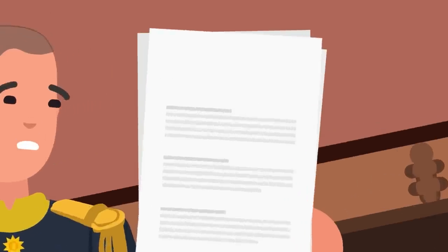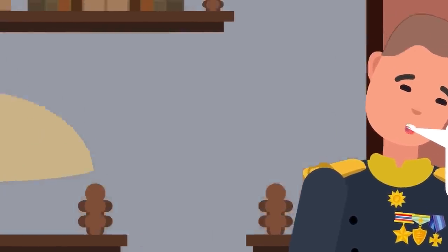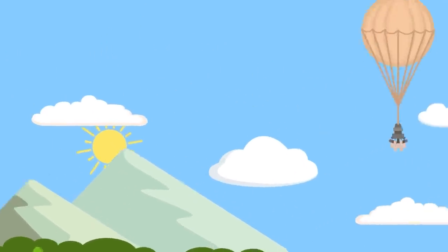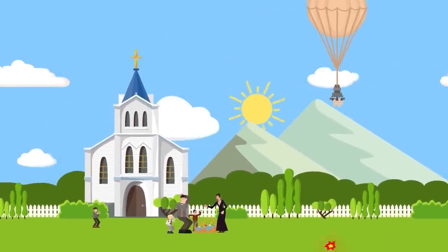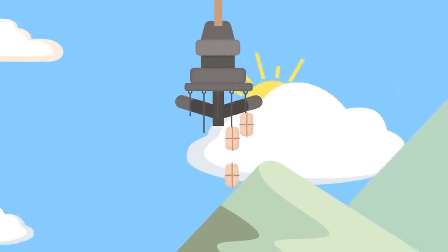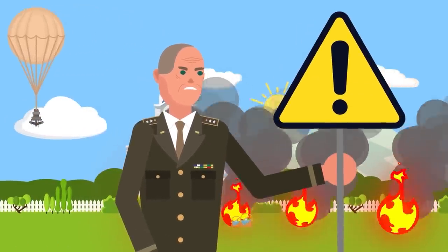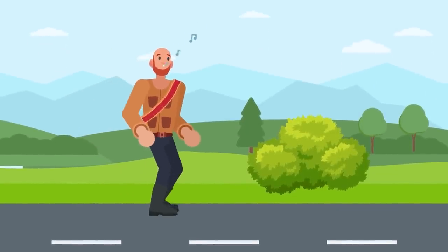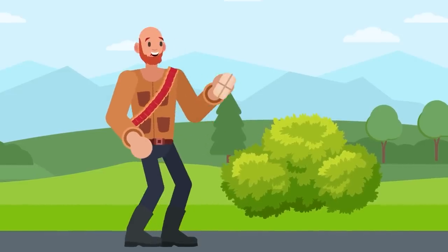Weeks later, Japan ended Project Fugo, believing the operation was a failure. It was also expensive to run, and rebuilding the hydrogen plants would have been astronomical. The only fatalities from a balloon bomb happened on May 5, 1945, when a church Sunday school group was picnicking in the forest near Gearheart Mountain in southern Oregon. They saw a strange balloon on the ground, and suddenly there were two explosions — six people were killed. A bomb expert later suggested one of the kids had kicked the bomb. In the years since World War II, people have occasionally discovered fragments of Fugo balloons and also still-live bombs. Most recently, in 2019, a hunter near McBride, British Columbia found an exploded bomb.